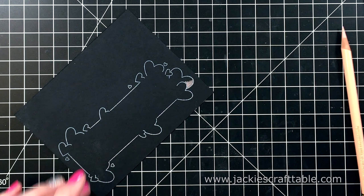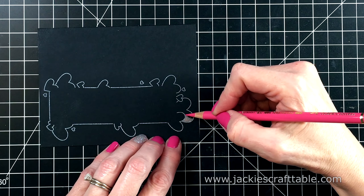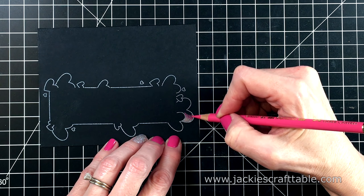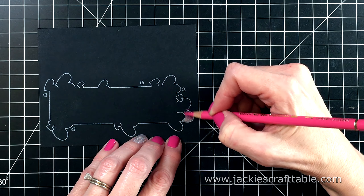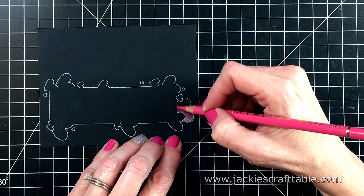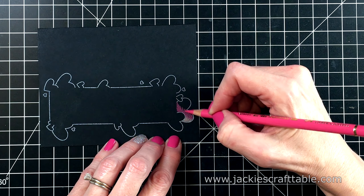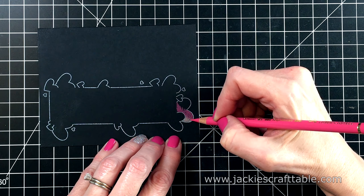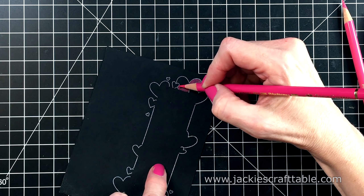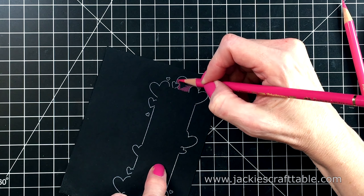For card number two, I'm going to use the Darling Heart frame. And I'm stamping that with more Hero Arts pigment ink and more black cardstock. And I'm going to color in these little hearts with reds, whites, and pinks. Here's the light flesh colored pencil again — it adds nice highlights onto these hearts as well.